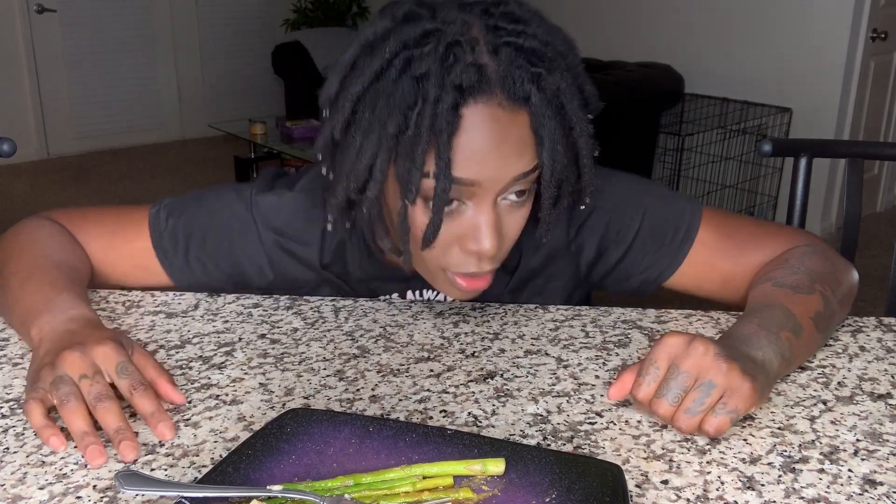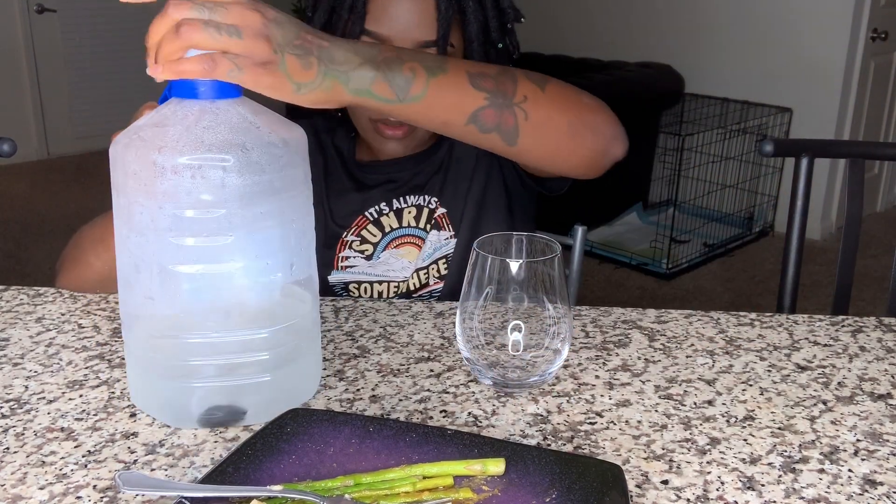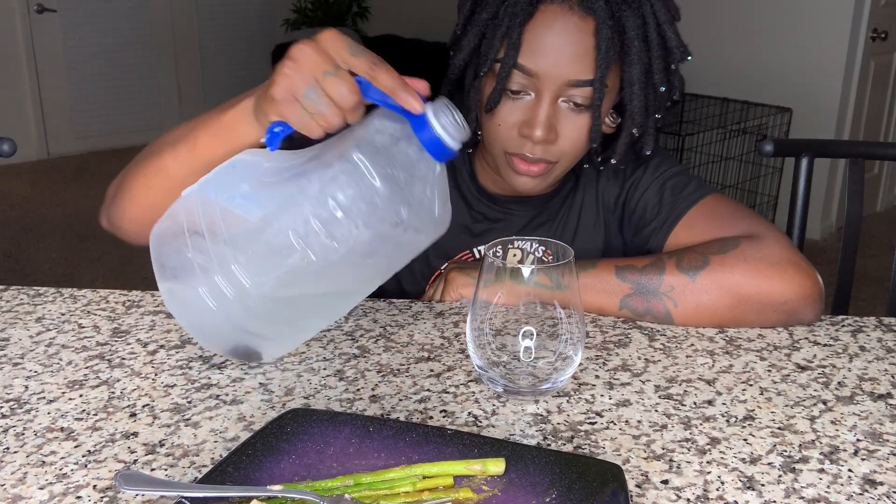I need some water, ASAP. Got my alkaline water with the Shungite Stone to purify the water, and it has some lemon juice in it.